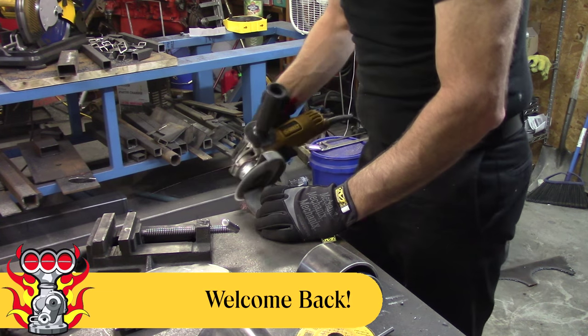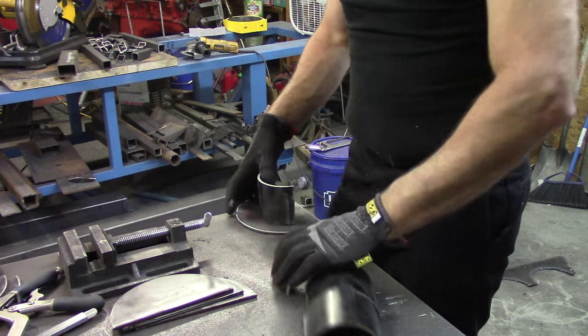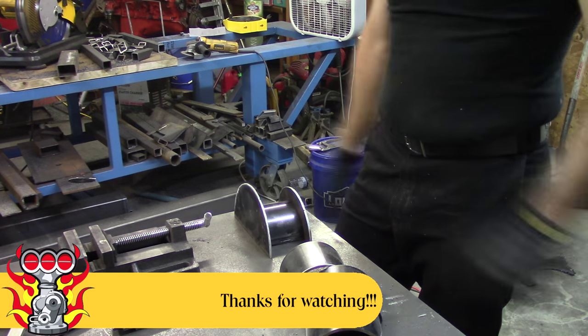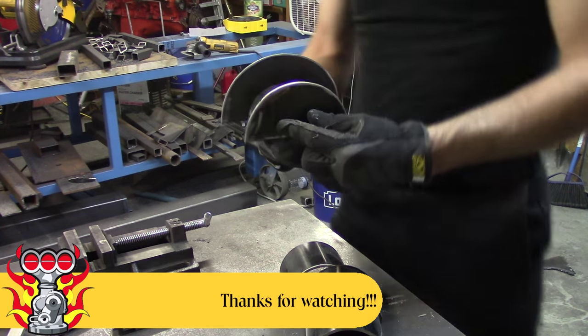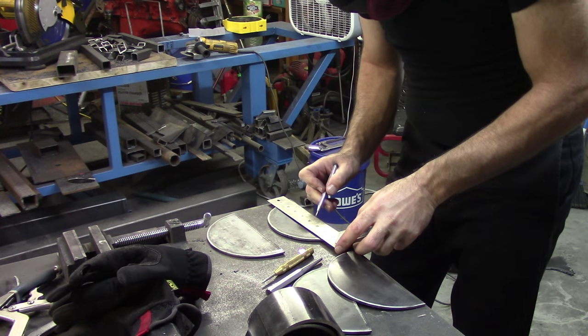Hey YouTube, welcome back to Part-Time Fab. We are going to get straight into this build, not wasting any time. If you watched the last video on this particular build, we left off building and cutting these things.